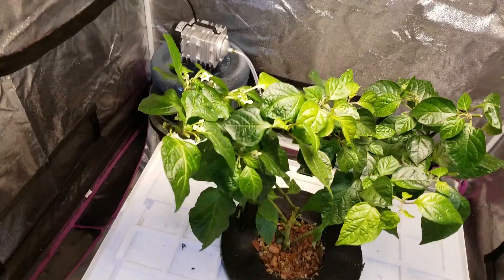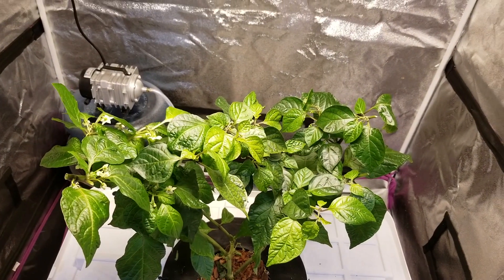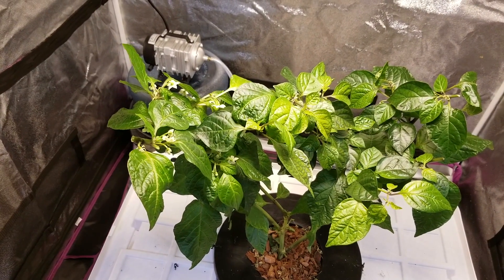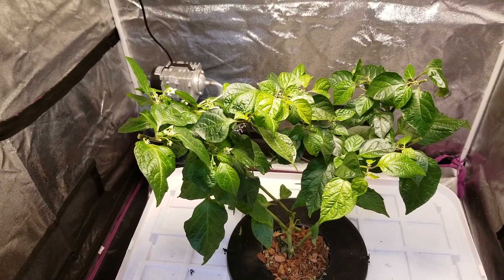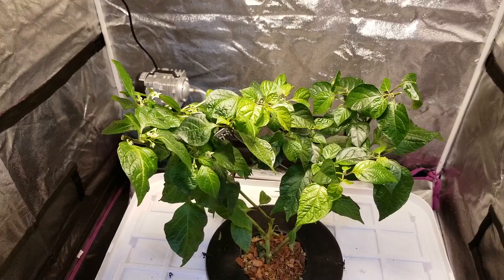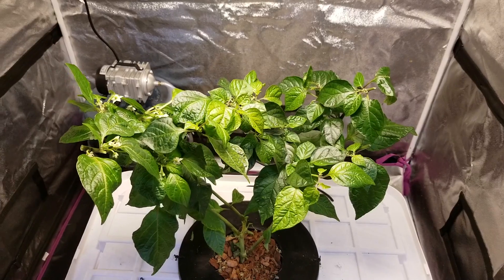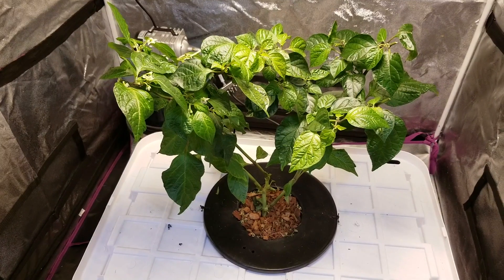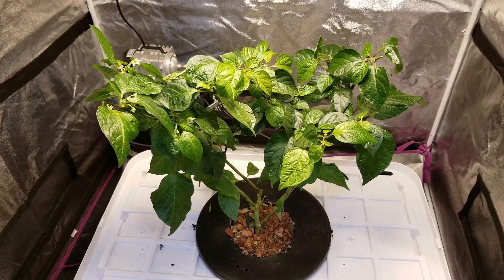The pump's working good, got two air wands in there. The only difference between this and the other setup is it's getting quite a bit more air flow, and I also increased the strength of the nutrients from 1 teaspoon per gallon to a little over 2 teaspoons per gallon. It's a larger reservoir so there's more room for the roots. The roots are getting the same nutrient solution and same type of growing setup, so there shouldn't be much adjustment on that side.